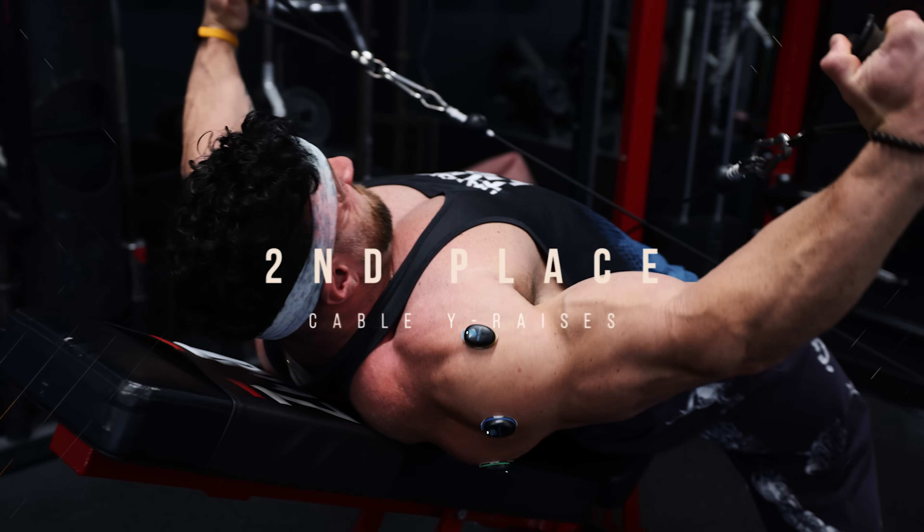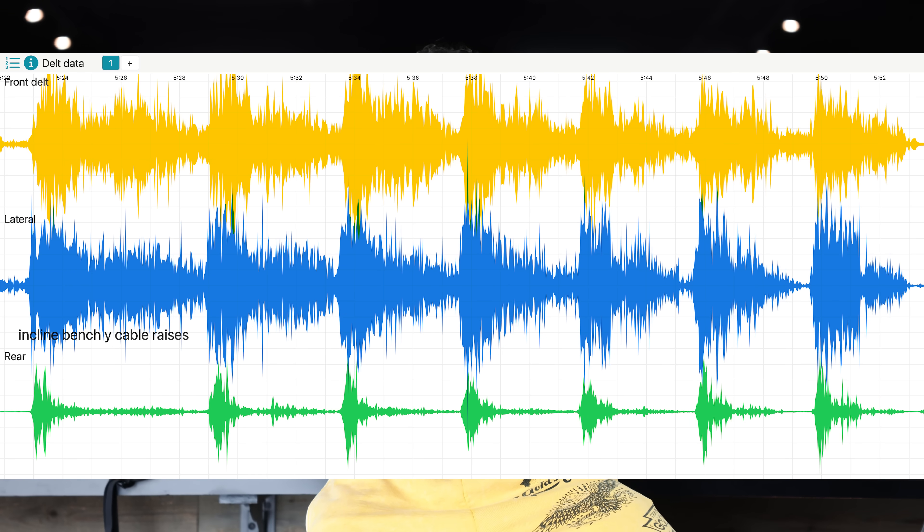Second was very close — the cable Y raises. I thought this was going to drive more into the rear delt due to the unique angle, but it actually produced a ton of front delt activation as well. If you're trying to get a bang for your buck and get front delt and lateral head all in one exercise, the cable Y raise was your best bang for buck, even above that dumbbell shoulder press. It might be better to do a compound raise where you can drive a lot of stimulus to not only your front but also lateral head at the same time.